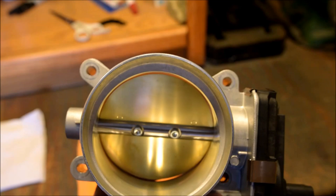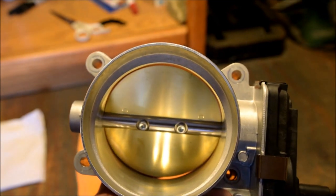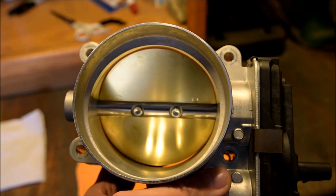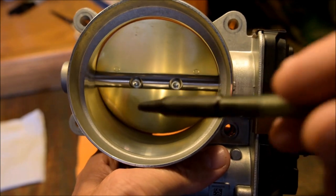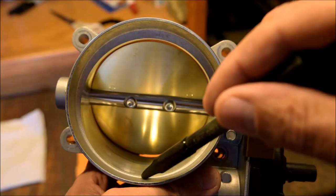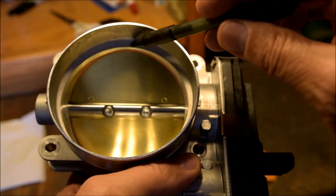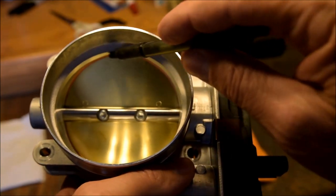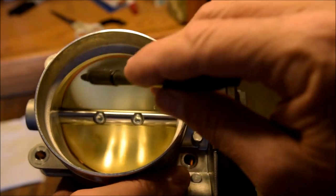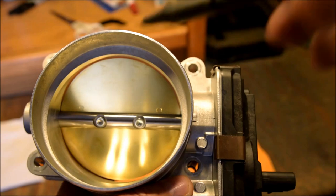The throttle body came off with little difficulty — just the four 10 millimeter bolts and that electrical clip. You can see it's got a pretty sharp little lip here, a big time lip on the top. It's got this lip for a purpose: the blade just about seals against that point. You don't want to mess with that. Anywhere the blade is sealing, that's going to screw you up. Don't touch it.